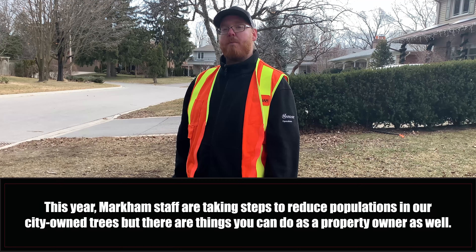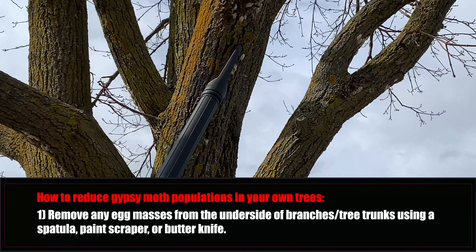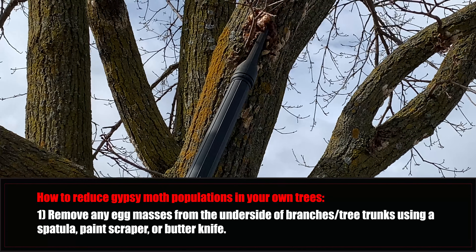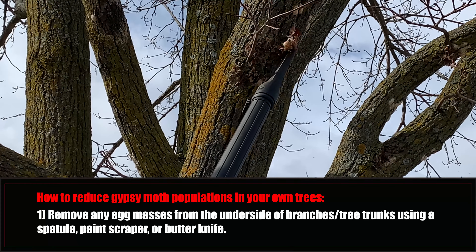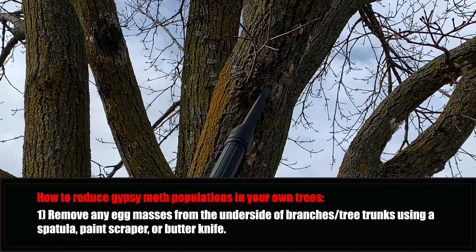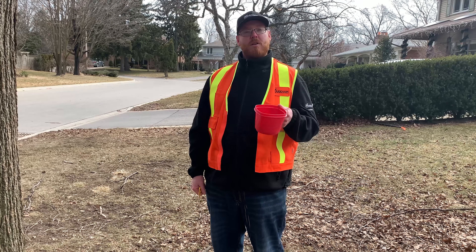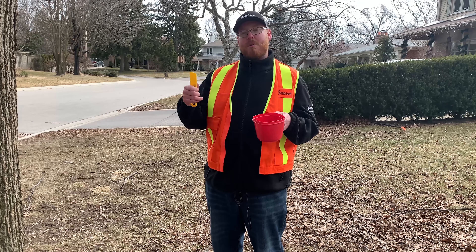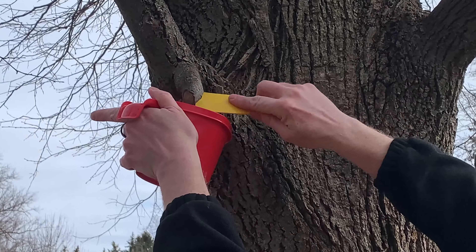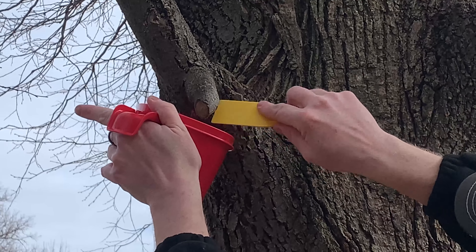The first thing is to look for and remove any egg masses from the trunk of the tree or even on the underside of the branches. You may see city staff in your neighborhood using small vacuums to remove egg masses from the trees, but you don't have to use a vacuum. Here, I'm simply using this small container and a small plastic paint scraper. You can use anything from around the house such as a spatula or even a butter knife, as long as you're careful not to injure the tree.